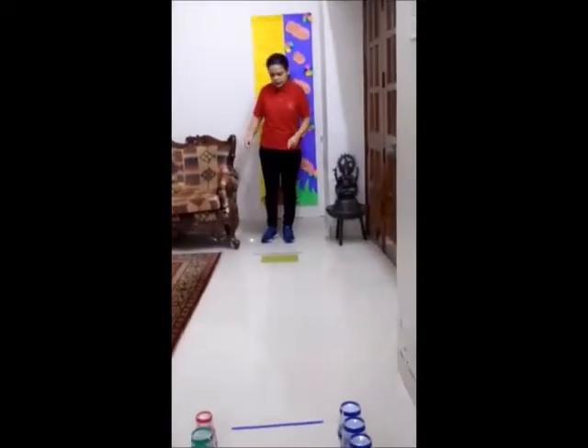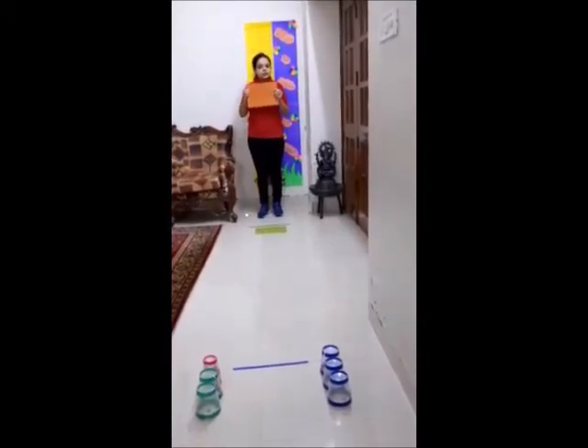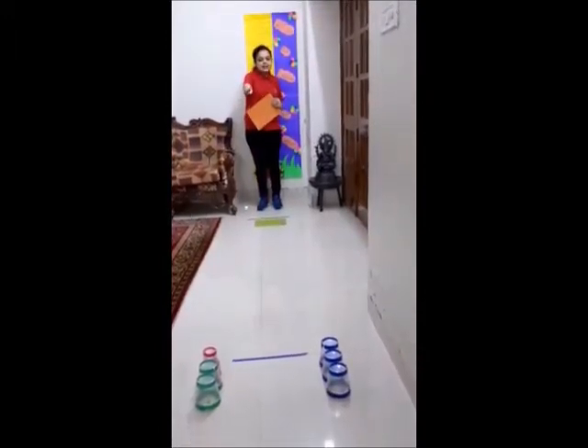Now I will show you the setup of the game. For this game we need two embo sheets and six glasses.